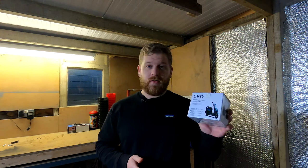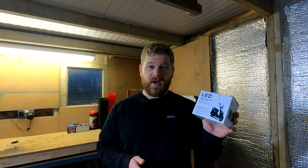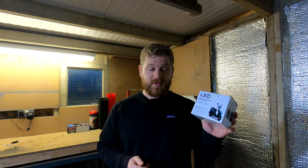Are cheap alternative auxiliary fog lights any good? Should you buy these, or should you fork out for the manufacturer's ones or the expensive aftermarket ones? Let's find out.